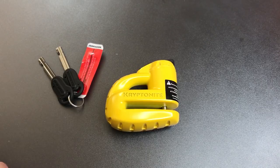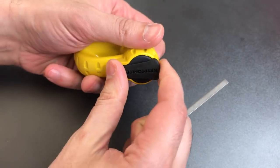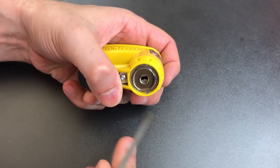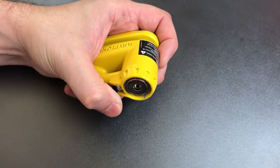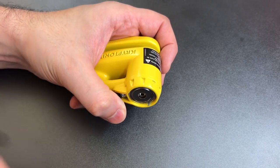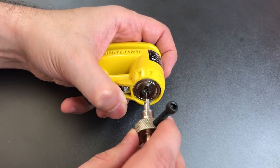We're going to see what it takes to pick into this lock today. As I do when picking most disk detainer cores, the first thing I do is rotate all of the disks as far clockwise as they will go. And I'm going to be using this relatively inexpensive Chinese disk detainer pick.